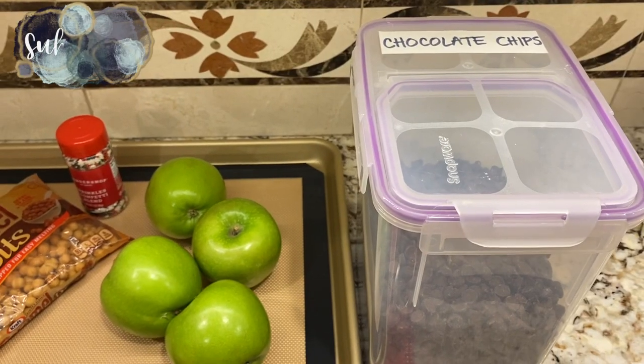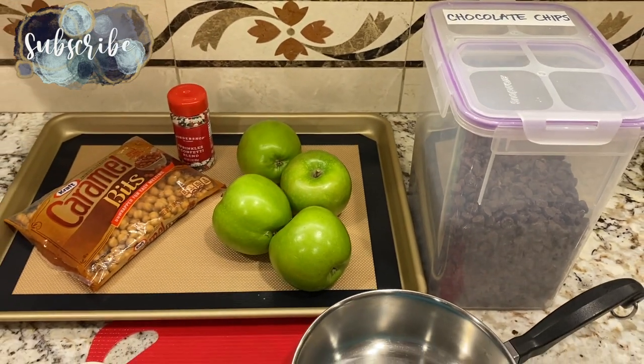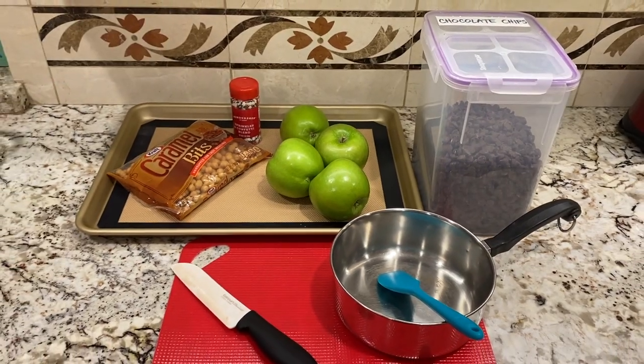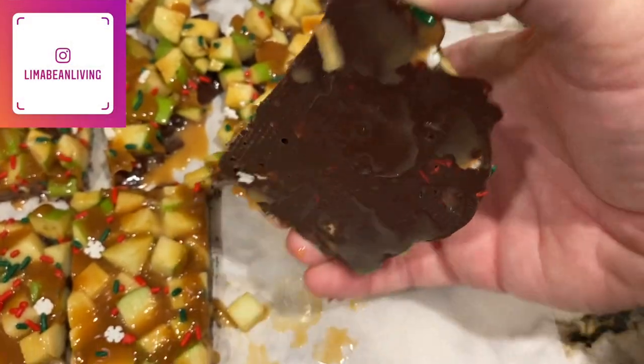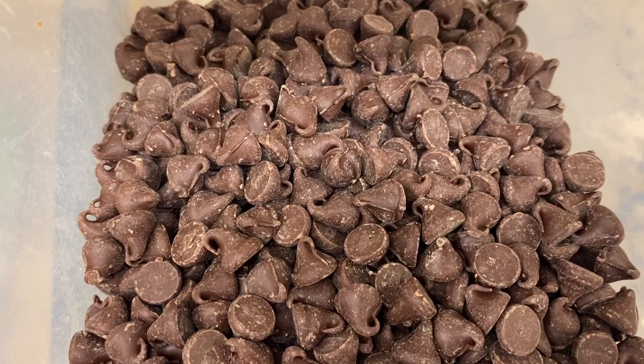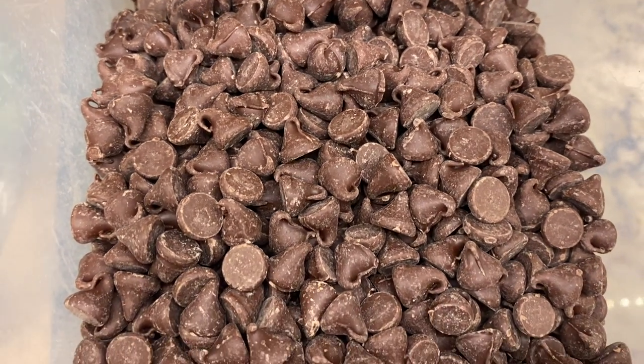I don't know about you, but I love me a good caramel apple. However, it is always a bummer when you eat around the apple and get all that sweetness out of the way and then you are just left with the tart apple. So today we are going to be making caramel apple bark, essentially getting the best bite every time.